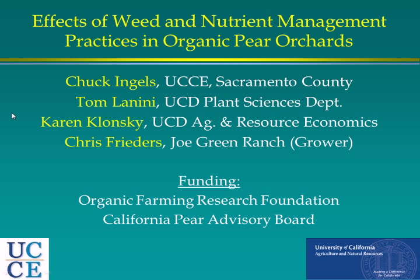Hi there. This project was a collaborative project with myself and Tom Lennini, a weed scientist at UC Davis. Karen Kalanski, sitting back here, is an ag economist also from UC Davis, and Chris Freeders is the grower. Funding was provided initially by the California Care Advisory Board, and then the last two years of the project were funded by the Organic Farm and Research Foundation based in California.